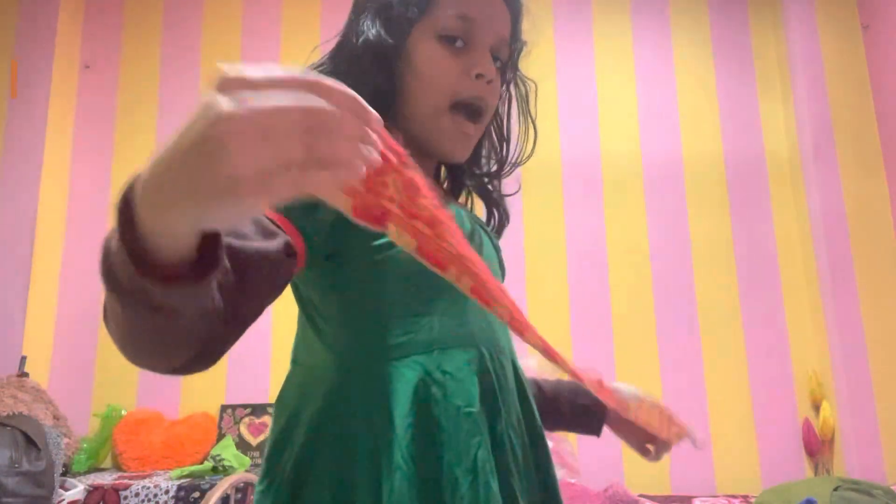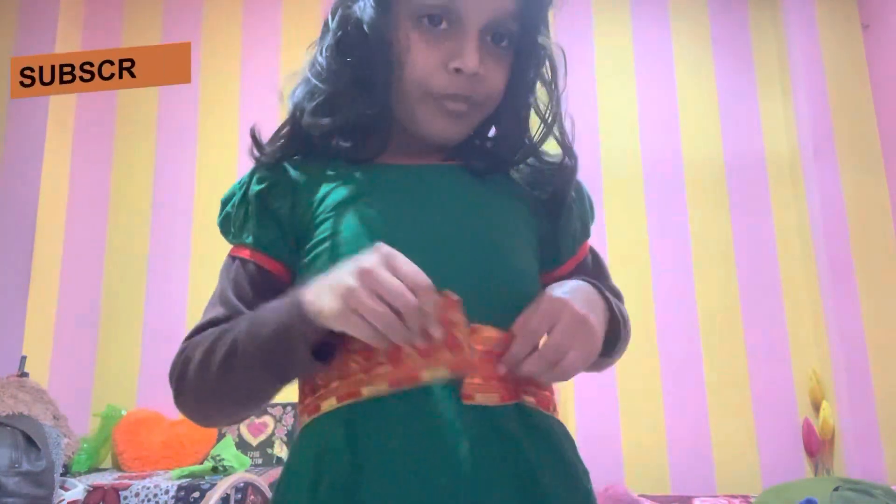This is a black color belt. This is a red and golden combination.